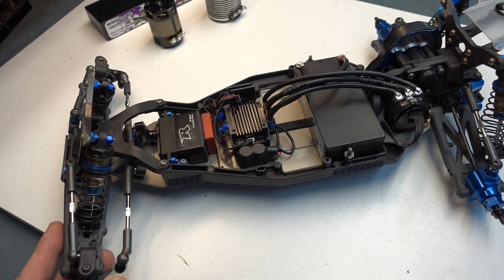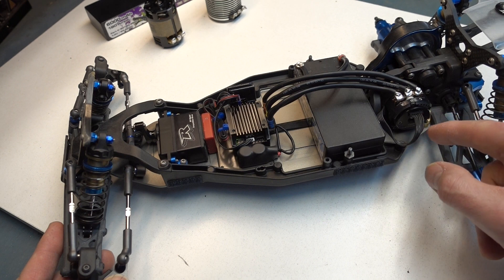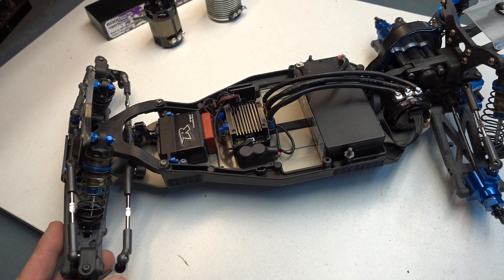So three things to check as soon as you see this red and green: the condition of your wire itself — make sure you don't have a nipped wire; make sure it's plugged in properly into the motor; make sure it's plugged in properly into the ESC. I've never seen the problem outside of either of those three things.